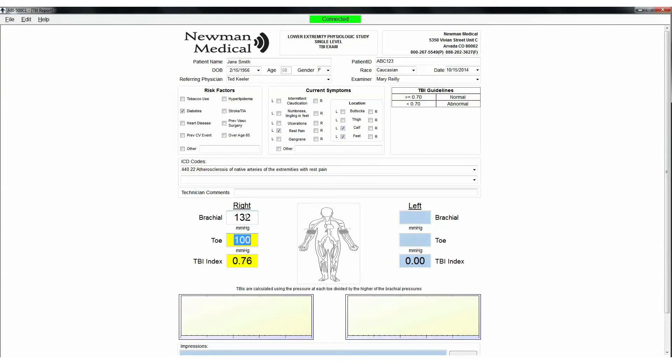To obtain a PVR waveform, press the button with the waveform image on it on the remote. The cuff will inflate to the proper pressure and hold that while the waveform is obtained. Press Next to move to the left brachial field. Repeat the previous steps for the left side to obtain pressures and waveforms.